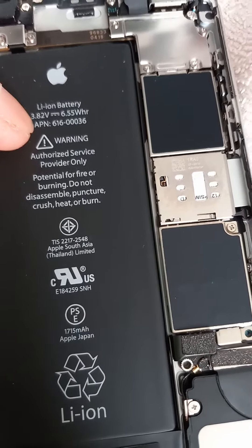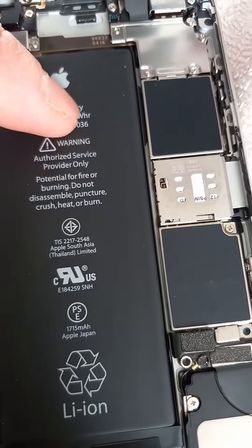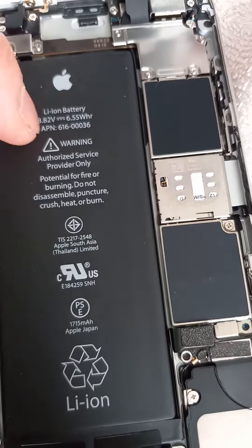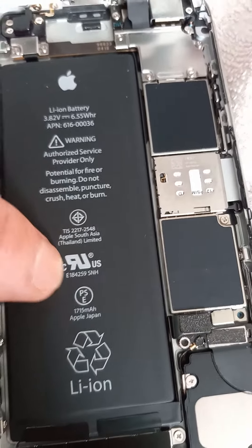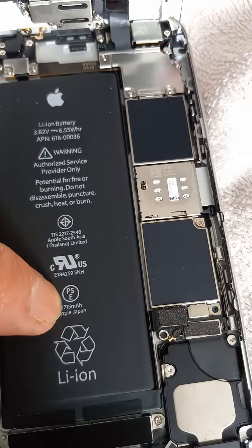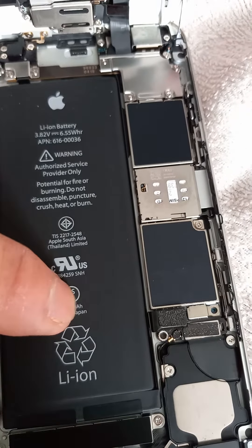It's a 3.82V lithium-ion battery with 6.55 Wh. It's made in Thailand — Apple, Japan — 1,715 mAh.